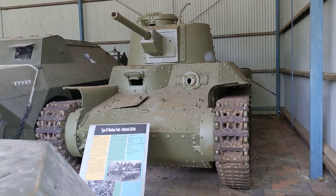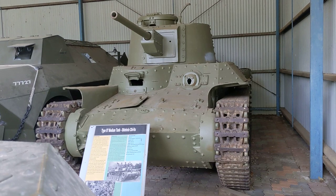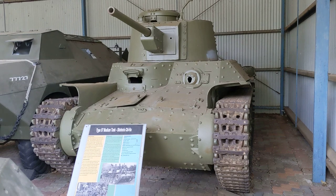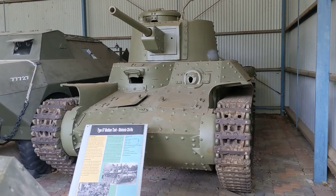Hi everyone, here again at the Australian Army Tank Museum in Pakapanyol, about 120 kilometres north of Melbourne, taking a look today at some of the Japanese armour and other World War II era armour in the collection.